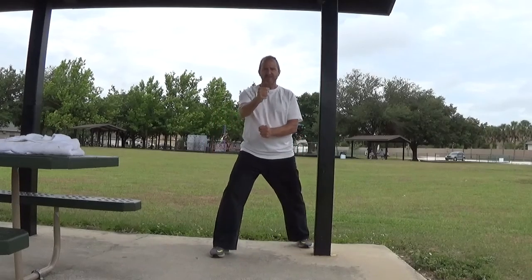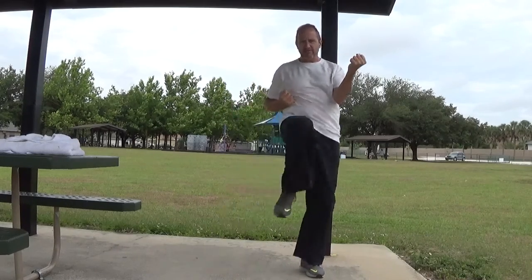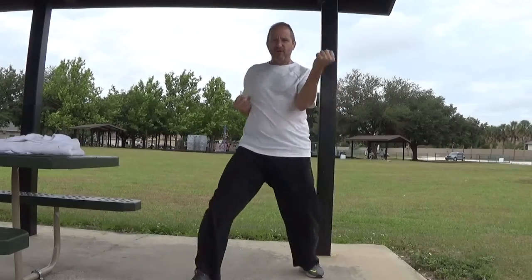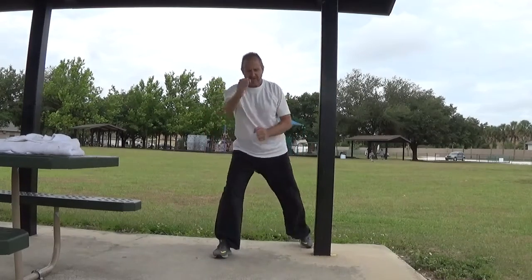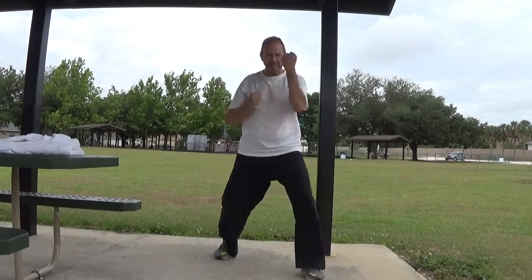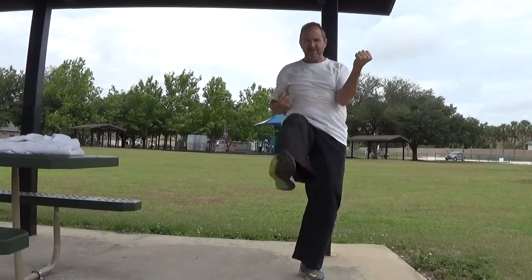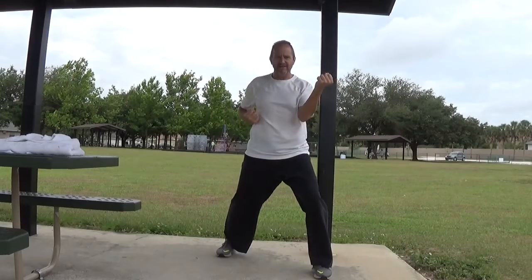Out of your frontal stance, I want you to step forward with a Chudan block. From here, throw a front snap kick to the belt. Step forward and punch with your right hand to the chest. After that, leave my punching hand out. Step forward, block, kick, punch.